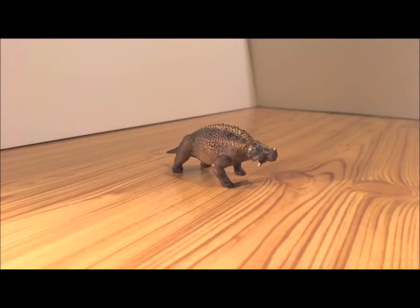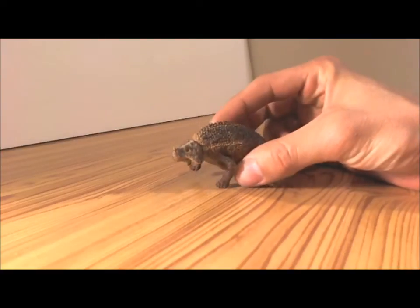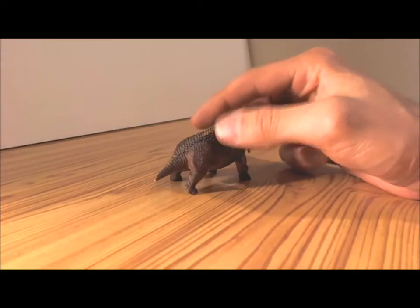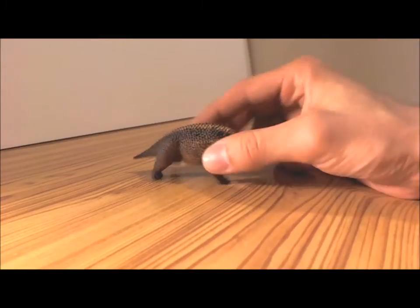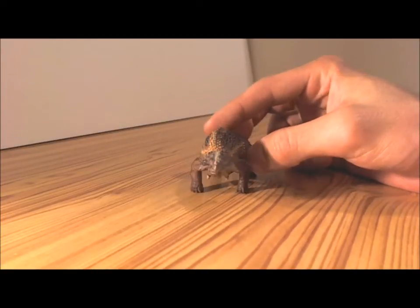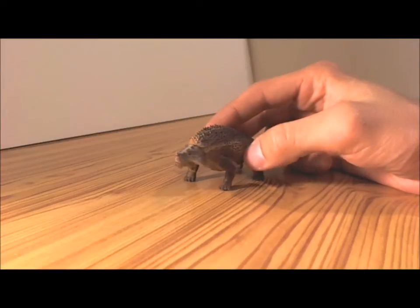This little guy ate plants and ferns. He was often called the Shield Lizard, and lived in flood plains. Now he wasn't a dinosaur — he was what was considered a pareiasaur reptile. So he wasn't a dinosaur; he was a reptile. Back in the Permian Period, he was eight feet long.